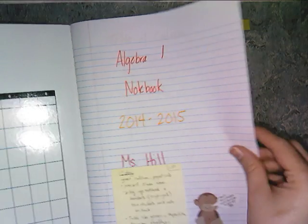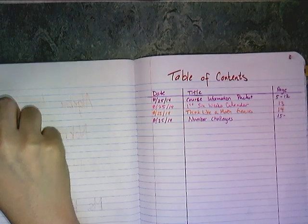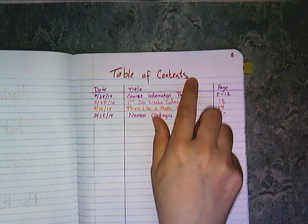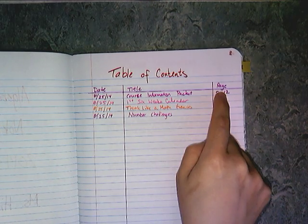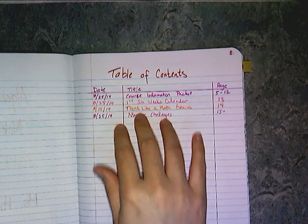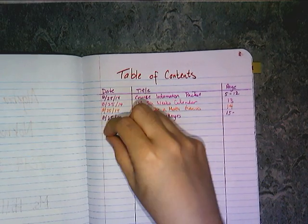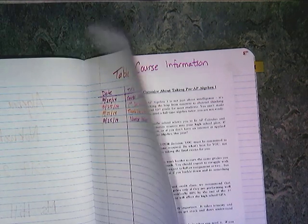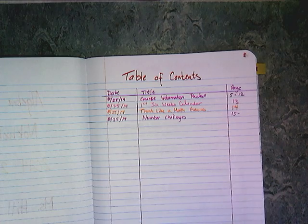Your pages need to be numbered — page 1, page 2, page 3. On page 3 is where I start my table of contents. Label it 'table of contents,' get a ruler, and make two vertical bars to separate out the date, title, and page number. I have a college-ruled composition book and write fairly small, so I saved one sheet front and back for my table of contents. If you write bigger or have a wide-rule comp book, you may want to use more than one page.